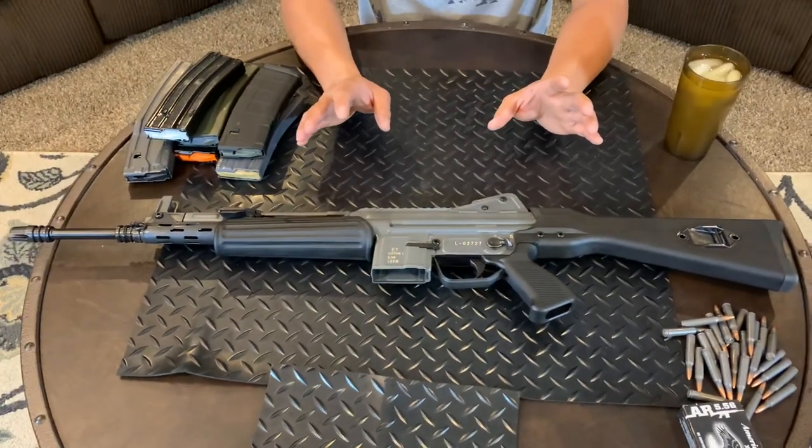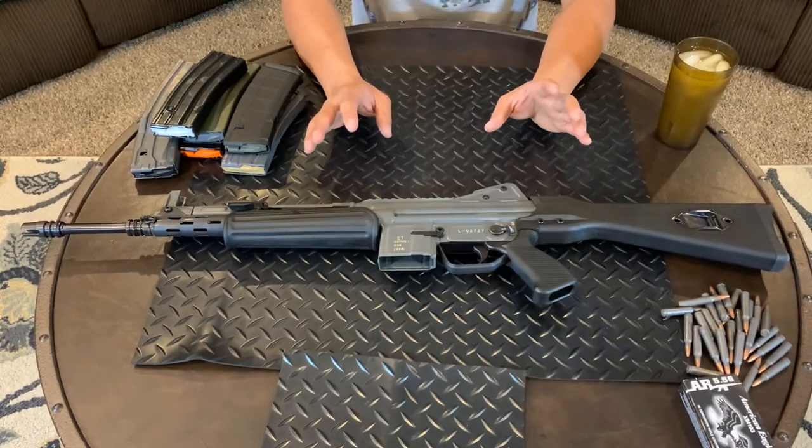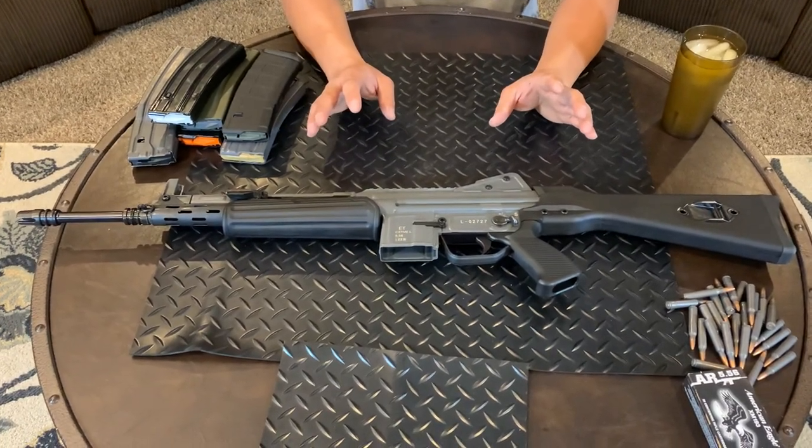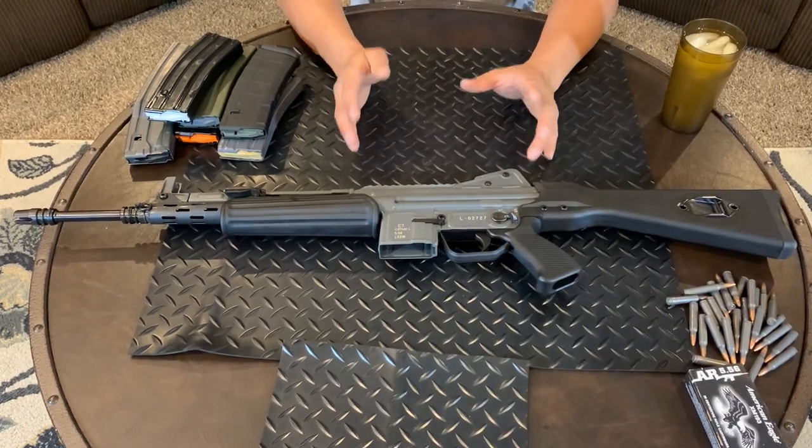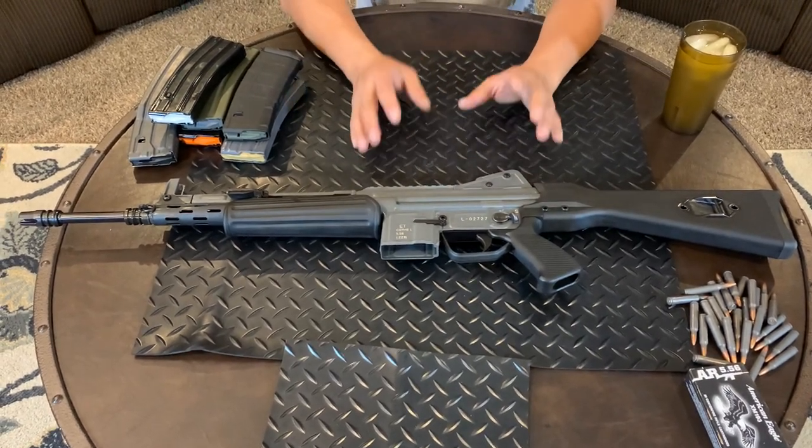They recommend a break-in period, and I'll be honest with you — I don't even feel like I needed to break this in. I took it out, shot about 280 rounds, and I have no problem with this gun whatsoever.